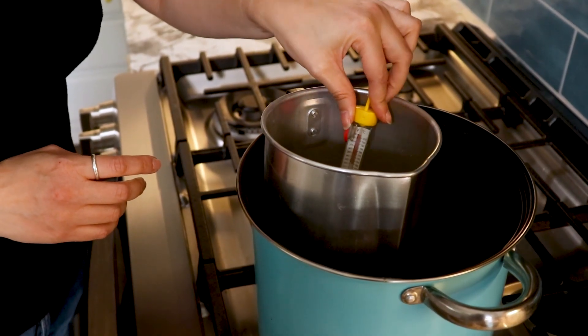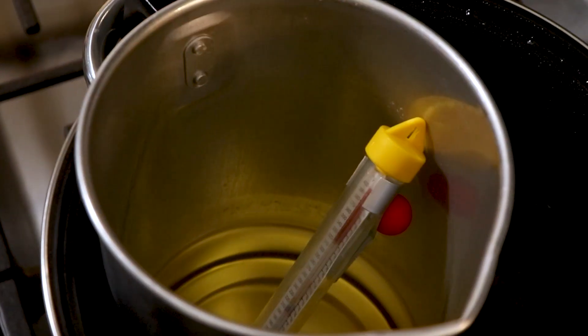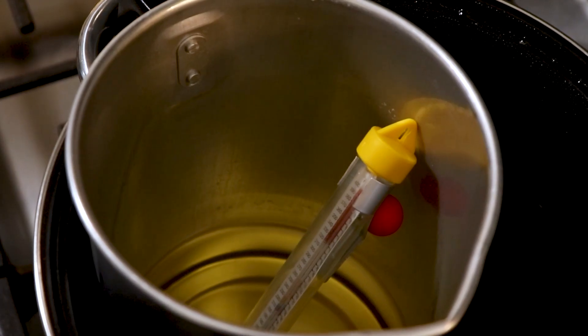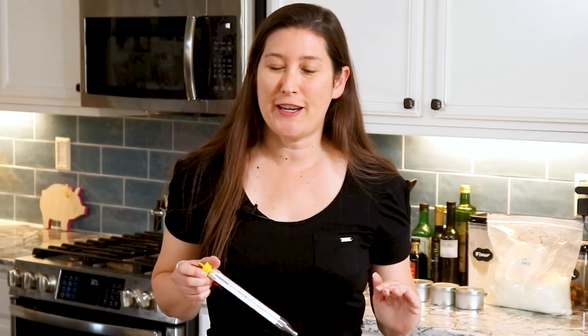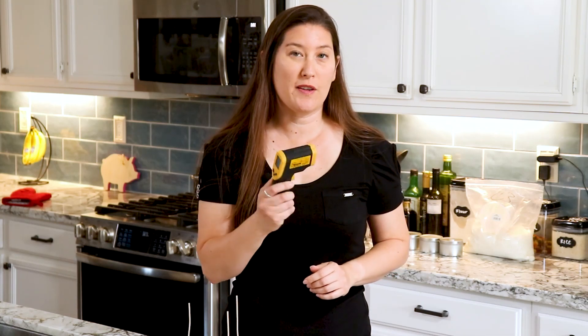Once your wax is all melted, you're going to want to check the temperature — we're looking for about 200 degrees Fahrenheit. You can use a couple of different methods. I have a candy thermometer, which is super simple to find and very cheap. Once you put it in wax, don't use it for candy anymore. If you want to invest in a digital thermometer, you can get one on Amazon. I have both and they are both very accurate — your choice.